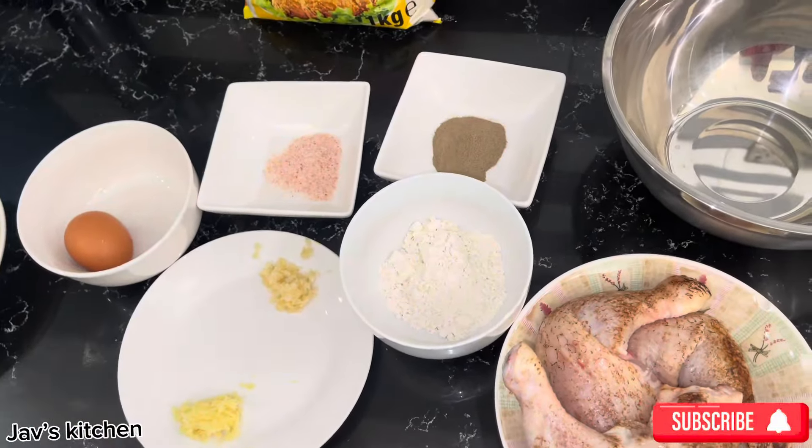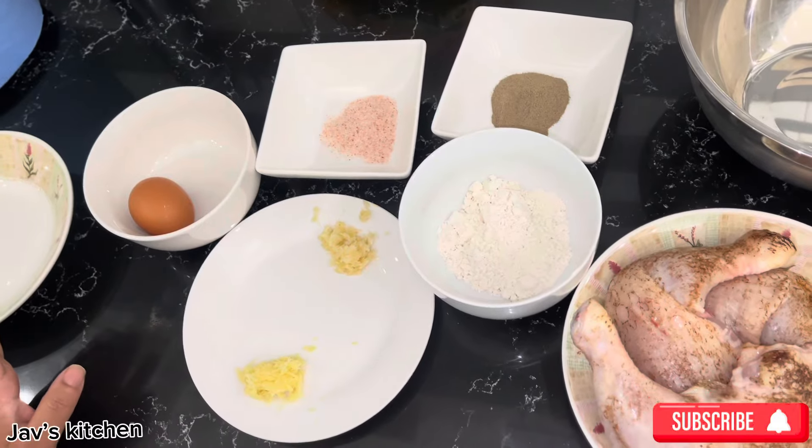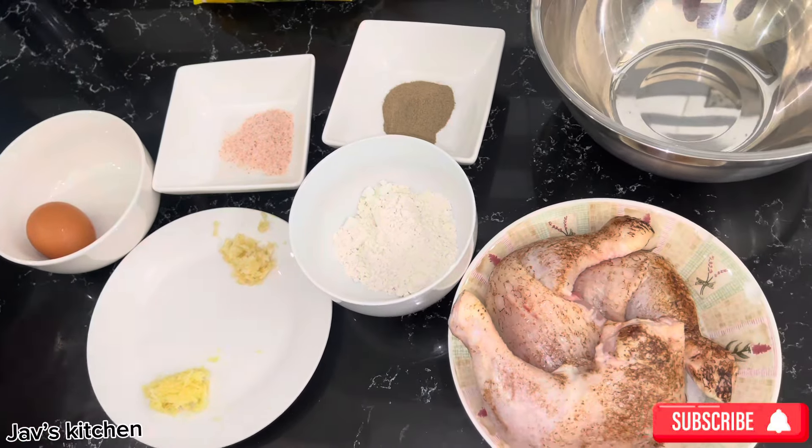Hi, welcome to Jazz Kitchen. Today we're making a southern fried Japanese southern fried chicken.